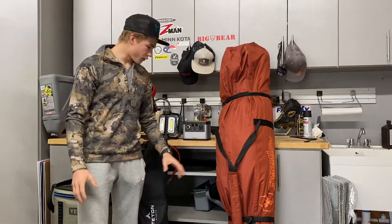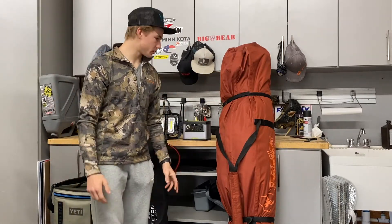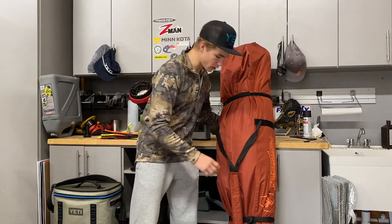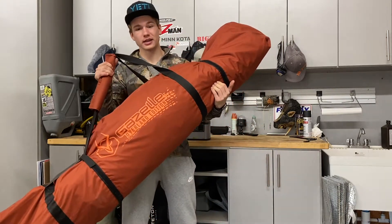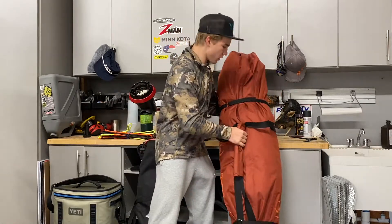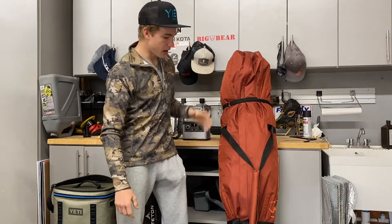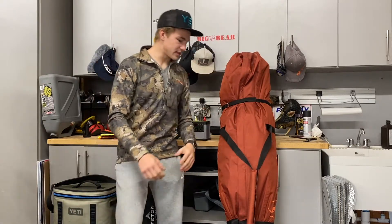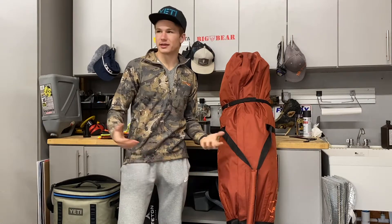We're going to start off with our biggest items and work our way down from importance. Number one — you don't absolutely have to have one of these, but it sure helps and makes it a lot more fun. This is the Gazelle P4 Overland Edition tent. I'll throw in a picture of this thing set up. You guys saw it in my previous video, the first video of us going to DuPont National Forest and doing some overlanding. This thing is awesome. It sets up pretty quickly. I'm not going to lie, it's not as fast as a rooftop tent.